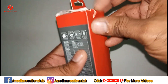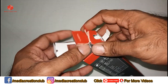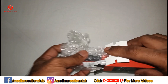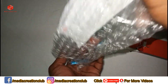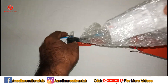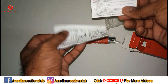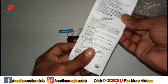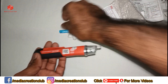Let's open it and see. I bought this product some time ago because I wanted a non-contact voltage tester — I don't want to touch the cable, so I bought this one. It comes with a warranty card.